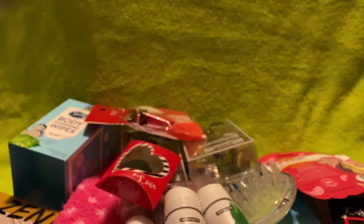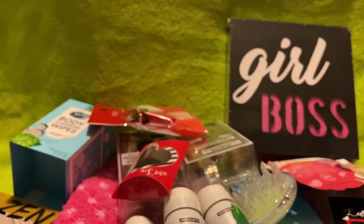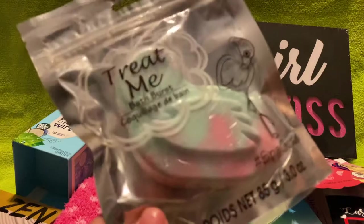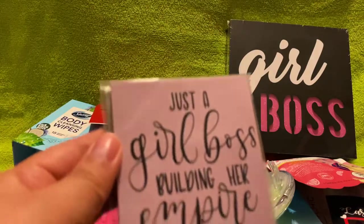I got this squirrel boss item — it's pink glitter — and you can hang it up or stand it up on something. To go with the flamingo theme giveaway, I also got a flamingo bath bomb. And then I got a 'Just a Girl Boss Building Her Empire' magnet — I love it.